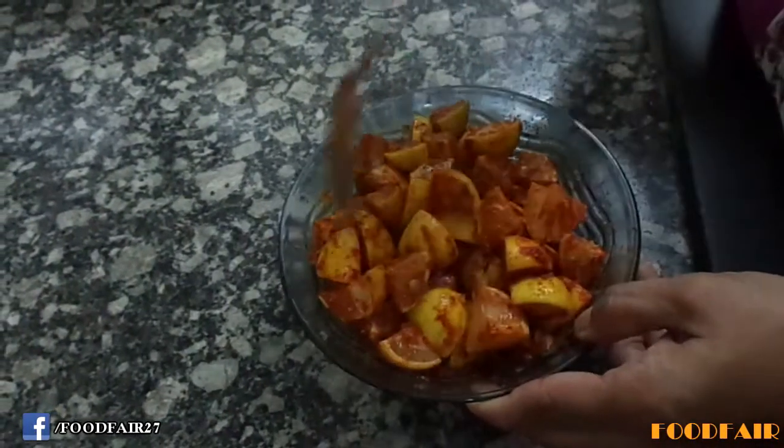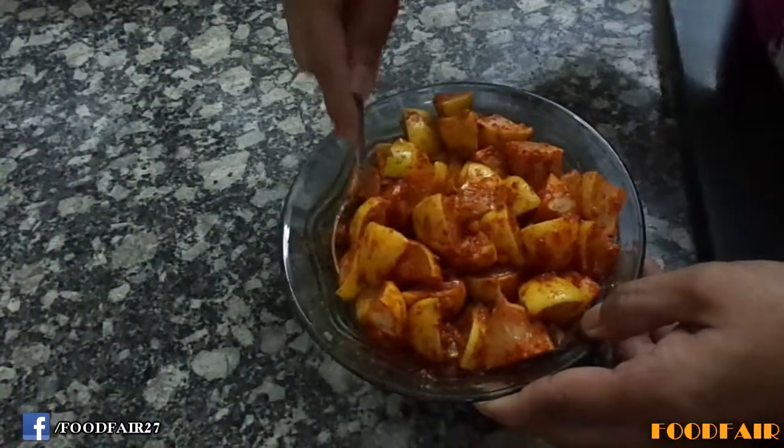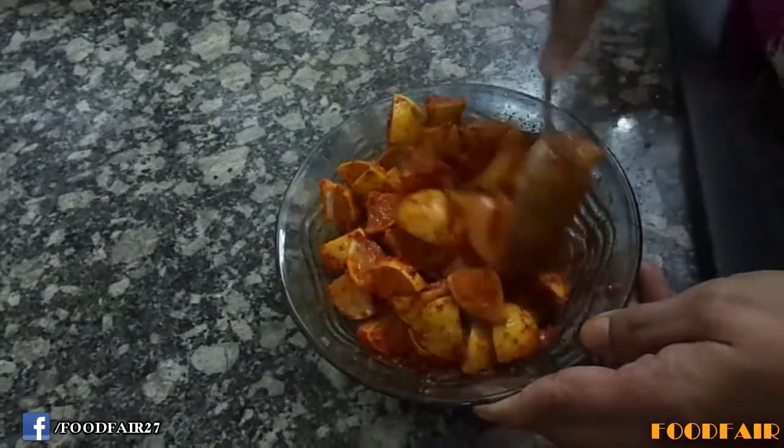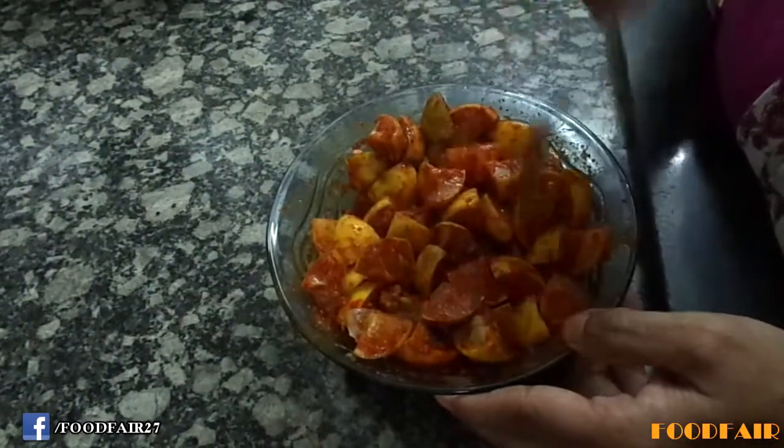Store it in a dry and airtight container. After 25-30 days it will be ready to eat. After every 2-3 days give our pickle a stir.